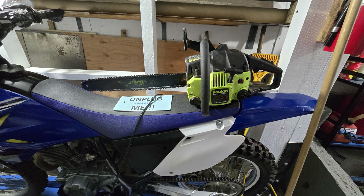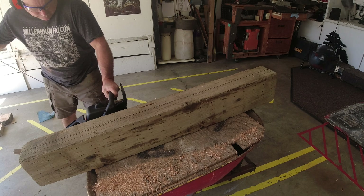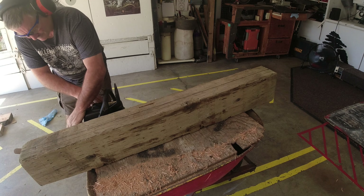Today I'd like to talk about chainsaw repair. This chainsaw is at least 25 years old and has run great every time I've ever used it. But I let it sit on the shelf for about two and a half years, then tried to start it. It did not go well for me.